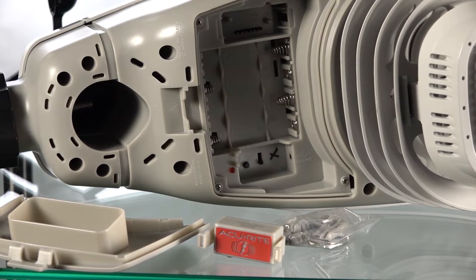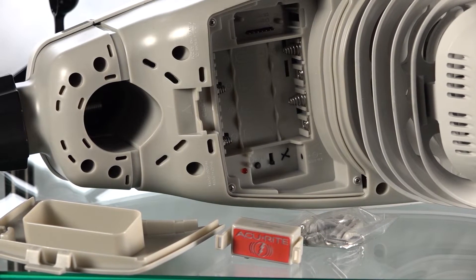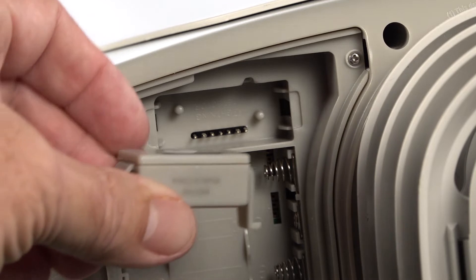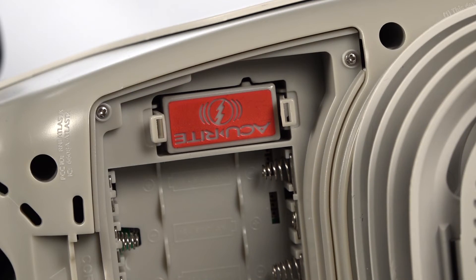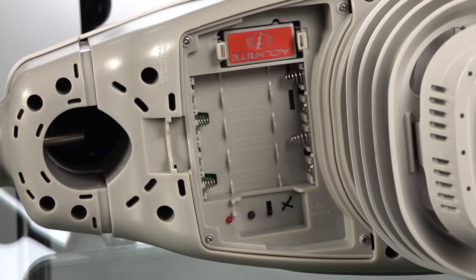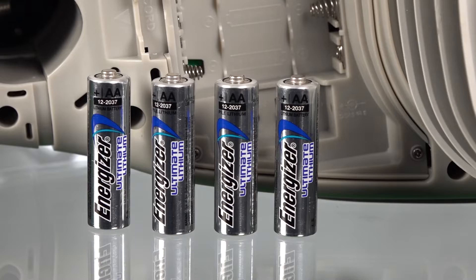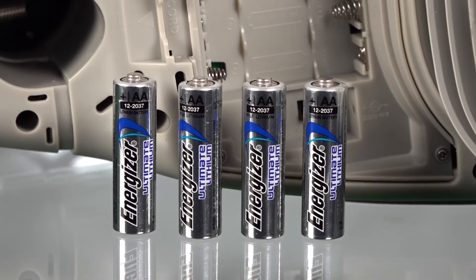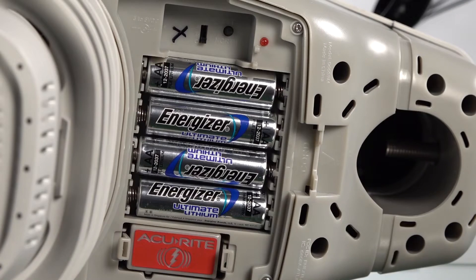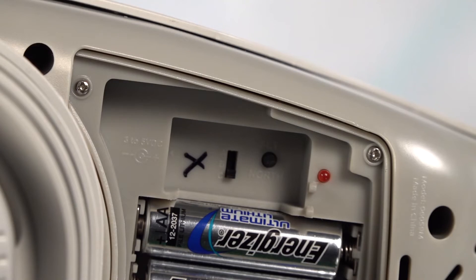Opening up the bottom — there's the battery compartment, channel selection at the bottom, and the Accurite receiver for the lightning strike detector at the top. You line the pins up with the raised nibs and it's installed — it's that easy. For batteries, use Energizer Ultimate Lithium batteries. I'm in the snow belt and it gets really cold, so I want batteries that last a long time. I have three of these units already in operation, so I set this one to channel C.